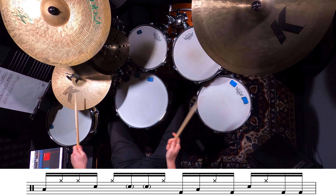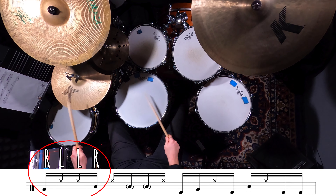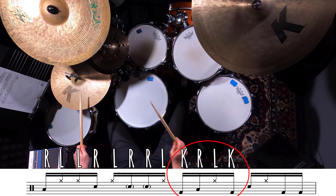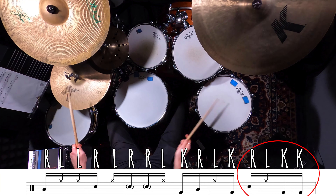I'm thinking about this groove in four individual patterns. Beat one you're playing right left left right, beat two you're playing left right right left, beat three you're going to play kick right left kick, and then beat four you're going to play right left kick kick.